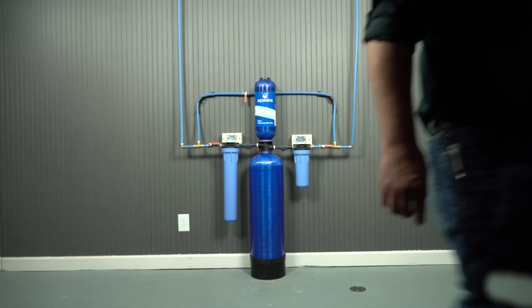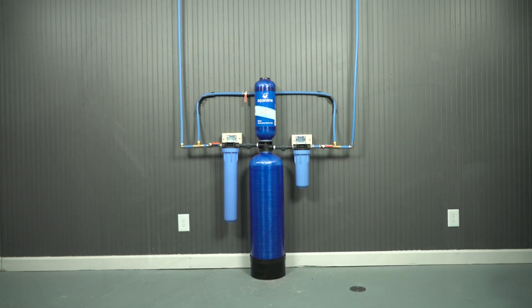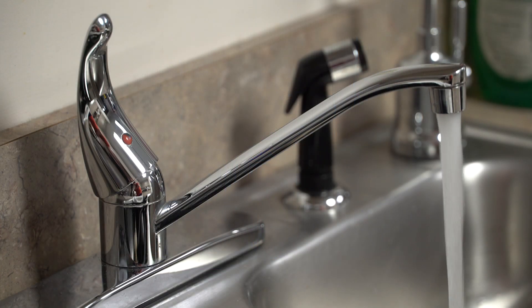When finished, turn the water on and check for leaks. Finally, turn on a nearby faucet and let the water run for five to ten minutes to flush out any remaining carbon particles.